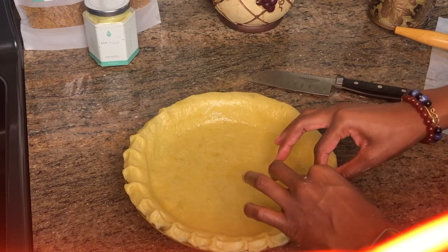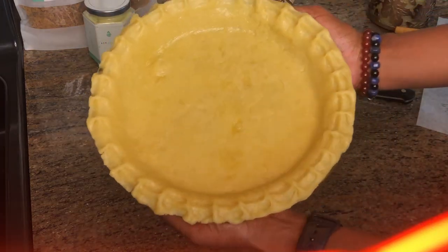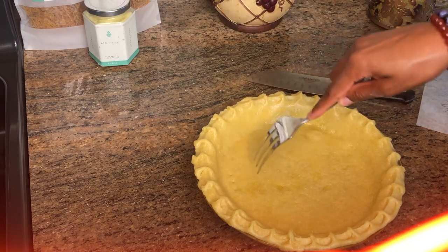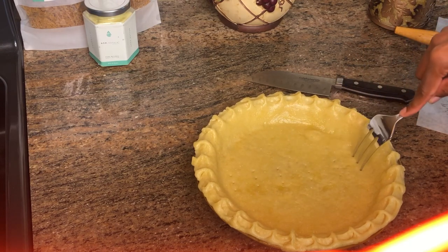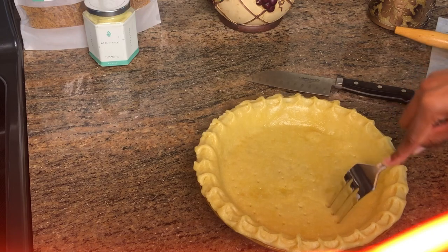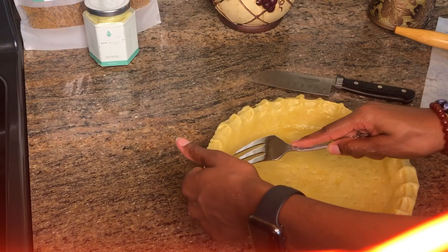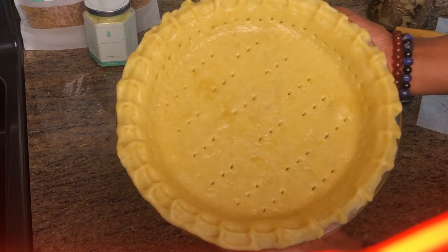Once you get the hang of it you can go pretty fast — I'm just a bit of a perfectionist so I go back over things. Once you're finished it'll look like that, and to me that's just so cute! You can also poke some holes in your pie crust to make sure that when it cooks it gets air circulation so the crust doesn't swell up from trapped air while it's in the oven. Then we're just going to pop this in the oven at 350 degrees for 10 minutes.